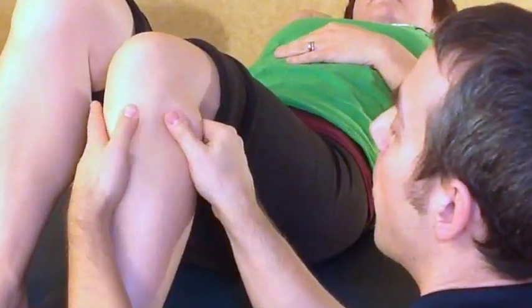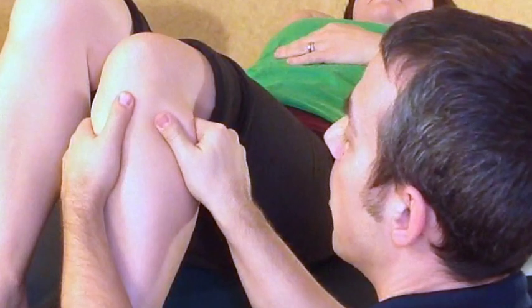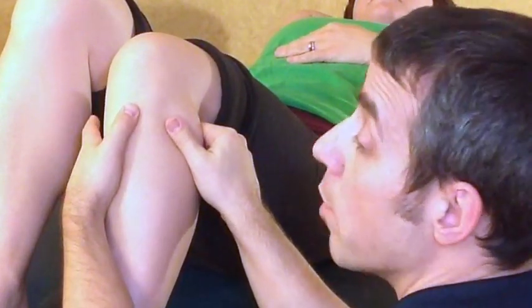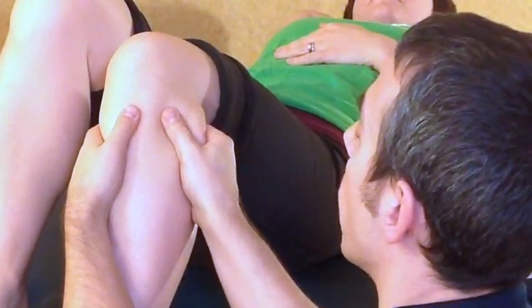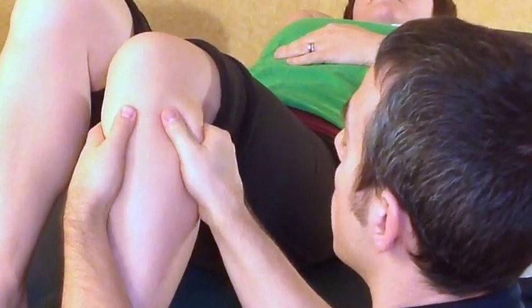To do so, set your thumb up to fixate the tibia. I always go around the tibial tuberosity because it gives me the same reference as in weight-bearing. Then grab the superior tibiofibular joint — the head of the fibula. Be careful: the common peroneal nerve comes around that area.